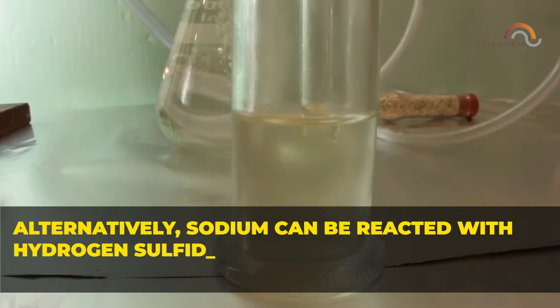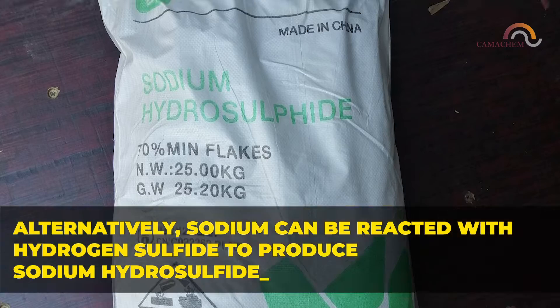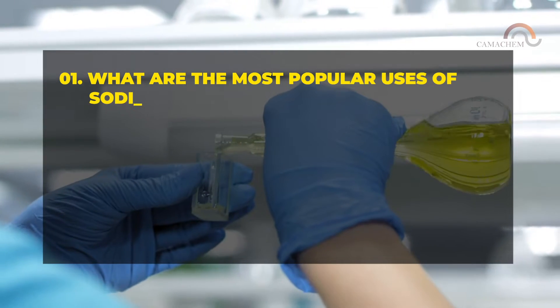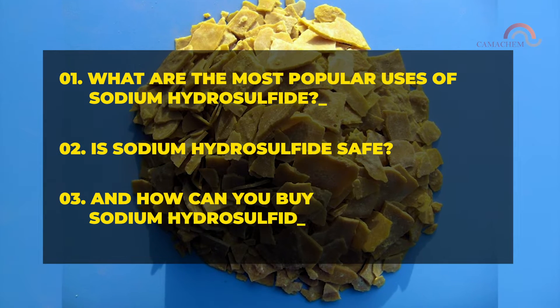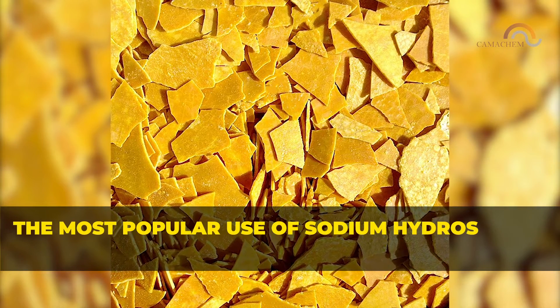Alternatively, sodium can be reacted with hydrogen sulfide to produce sodium hydrosulfide. In this video, we will cover three main topics: the most popular uses of sodium hydrosulfide, whether sodium hydrosulfide is safe, and how you can buy sodium hydrosulfide in a safe and convenient way.